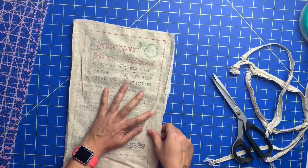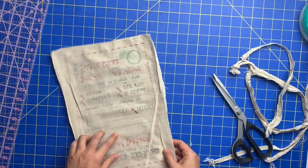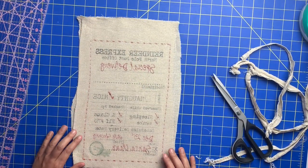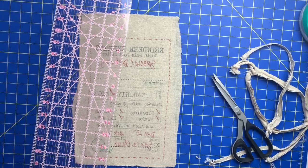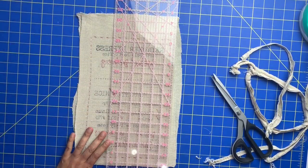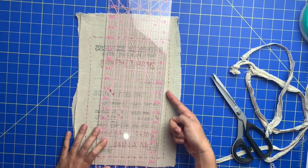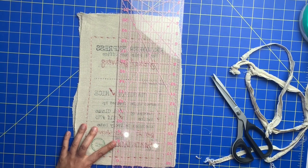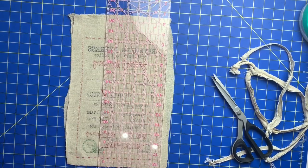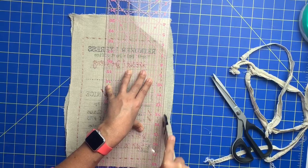Try and cut close to the stitching so that you can preserve as much of this fabric as possible. Now we've got that and I'm going to take it over to the iron and press out this crease so that we can get a good even measurement. I pressed it out pretty good. Next up we're going to take our really large ruler — again just kind of preserving as much of this fabric as possible — and I'm using this line here as sort of my guide to make it straight since I don't technically have a straight edge, and then take your rotary cutter and cut this away.